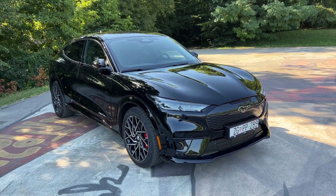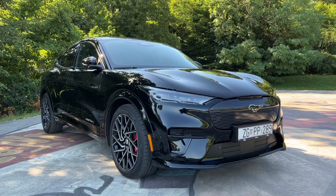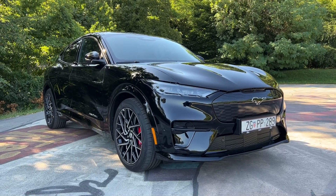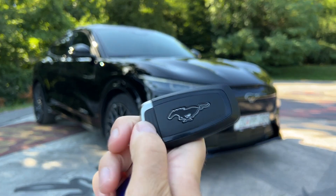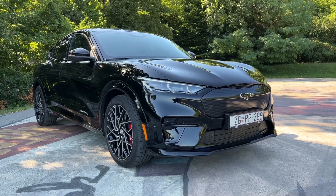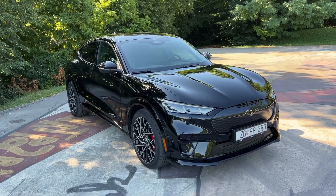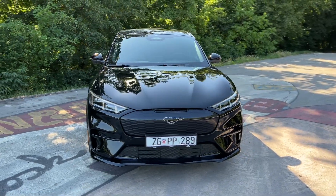Hello guys, welcome back to the channel and welcome back to a new video. Today we are exploring the all-new Ford Mustang Mach-E GT. This is the all-new electric SUV from Ford — you can see the Mustang logo on the key as well as on the front. This is a whole new era for Ford, so let's explore all the details of this model.